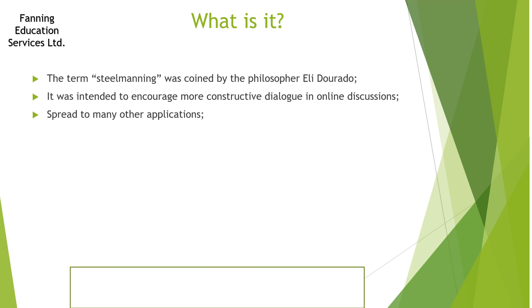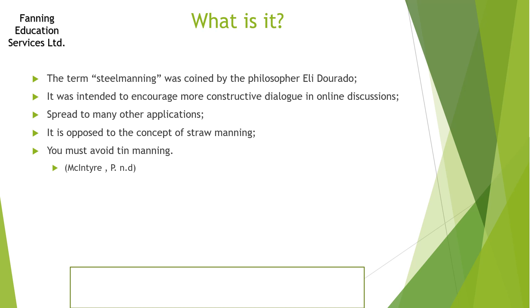Steel manning is intellectually honest — it tests your own assumptions and beliefs, and you respond to the strongest version of their argument. It's not an easy technique; it can be quite difficult. It requires you to listen as much as you talk, to actually understand what you're engaging with and what points they are making. That's why it's really useful to have as a skill. If you're entering a serious debate it means you engage with the reality of what they are saying, making your ideas stronger and giving you greater clarity about other people's arguments.